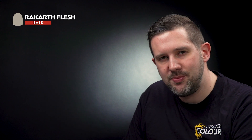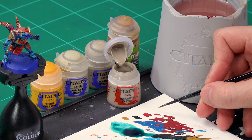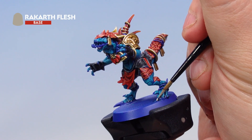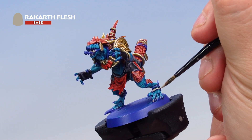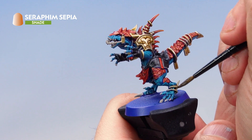Now we'll paint the rope, claws, and teeth the same way. Start by base coating all those areas with Rakarth Flesh, then wash them all with Seraphim Sepia — that will finish the rope. Using a medium layer brush with a fine point, apply Rakarth Flesh to the claws on the feet and hands, the teeth, the grill around the face, and all the rope areas around the legs, tail, and back. Then apply a wash of Seraphim Sepia over all those areas.